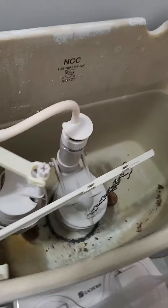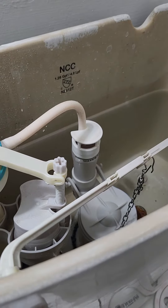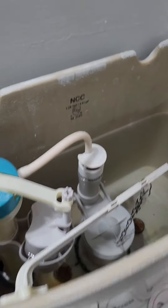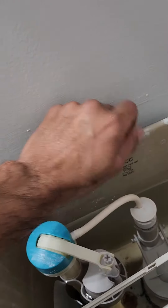Alright, so here's the toilet. Water level is where it needs to be, where the line recommended it be. See the model number there? T4121T.